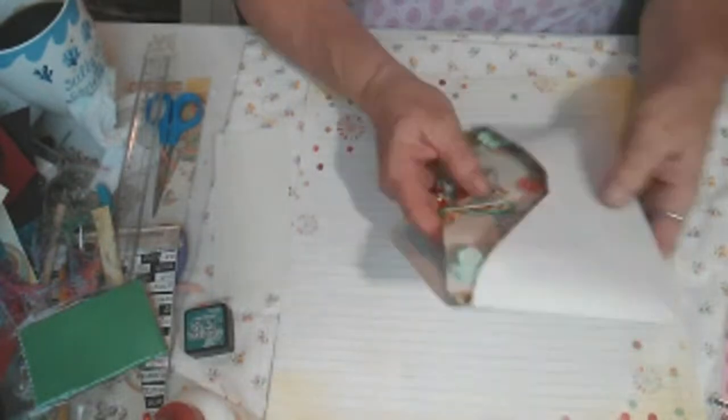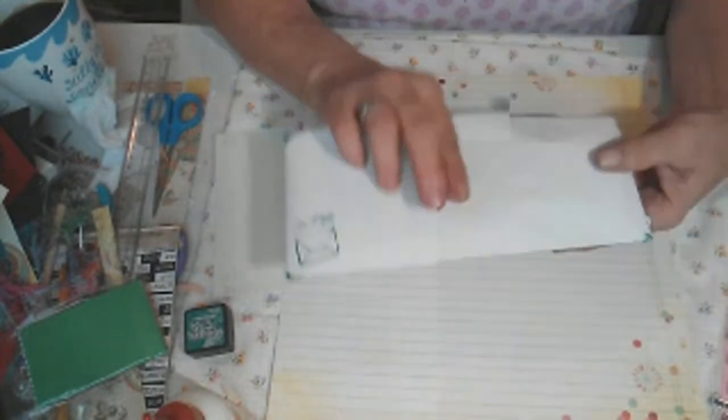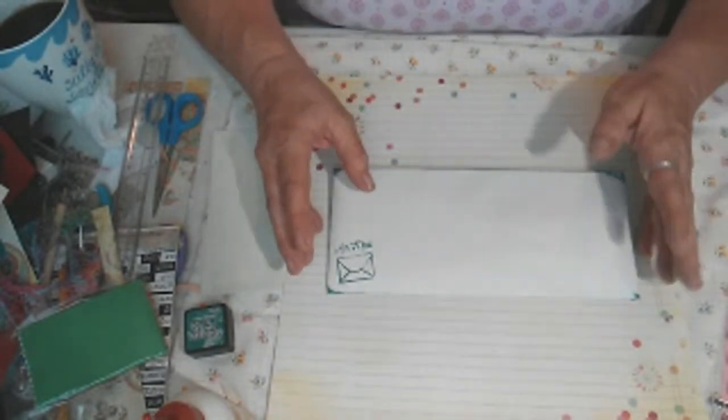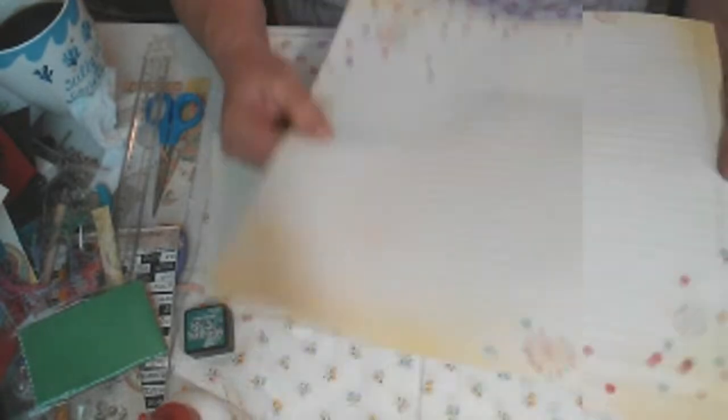I did another one in a different manner, but that one you'll have to wait until the 25th to see because it's part of my collaboration I do on the 25th of the month with Dev out of Scrappy Cottage — she smashed that small paper pad. I did that one for that. So I'm going to start now with a 12x12.